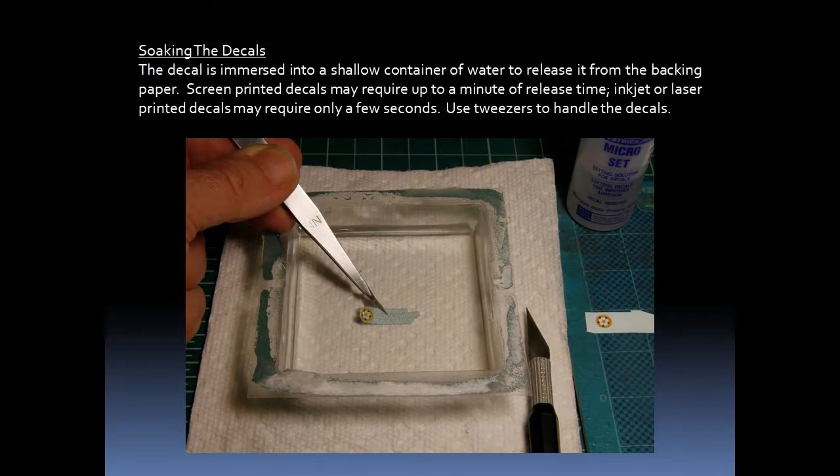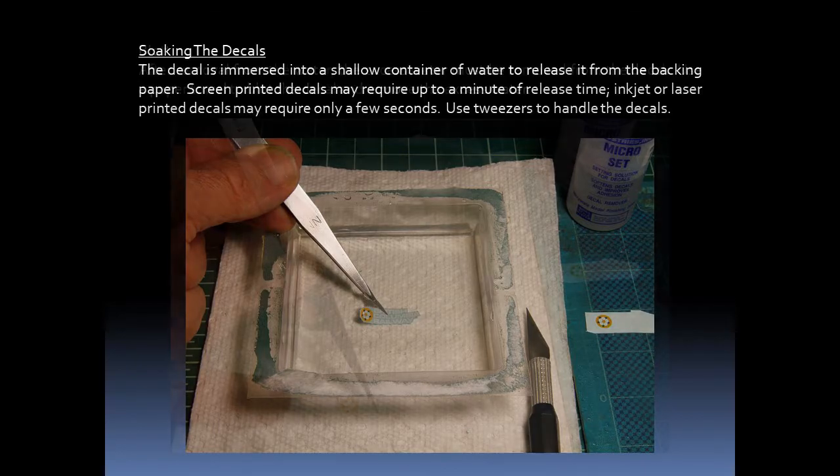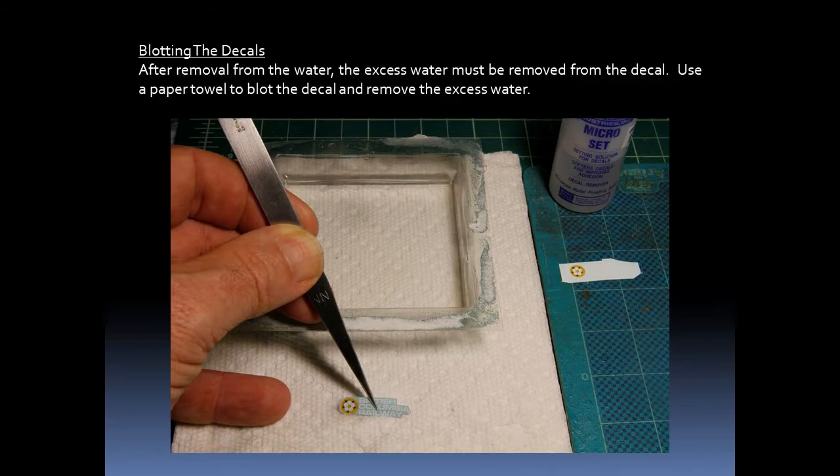We now come to the soaking of the decals. I immerse them in a shallow container of water to release them from the backing paper. Screen printed decals may require up to a minute of release time; inkjet or laser printed decals may require only a few seconds. So you need to test the decals when you start working with them to see what the release time might be. Use tweezers to handle the decals. After removing the decal from the water, the excess water must be removed — I use a paper towel to blot the decal.